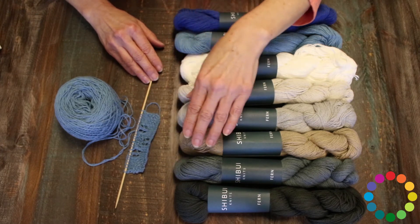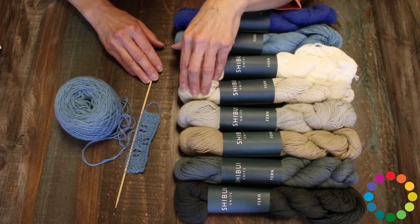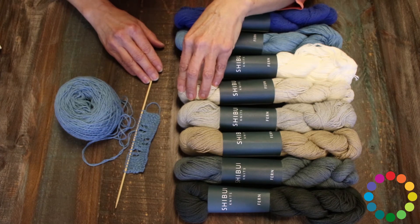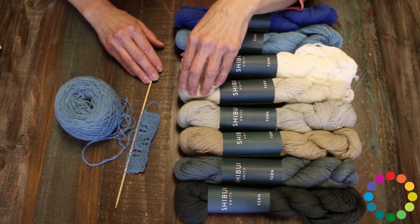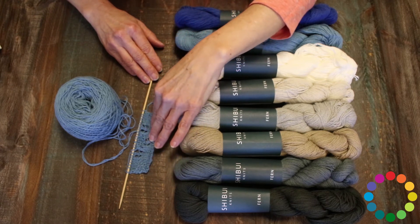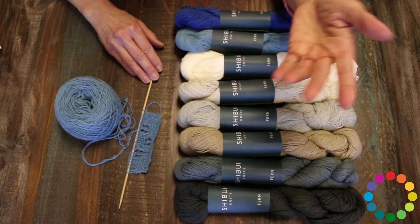But otherwise, the feel of this is so light and airy. I could definitely picture this as maybe an airy summer top. This could be a vintage-y tea towel or a baby blanket throw. The sky's the limit.